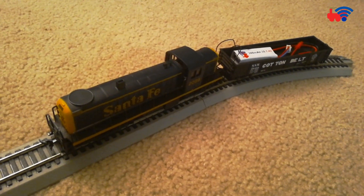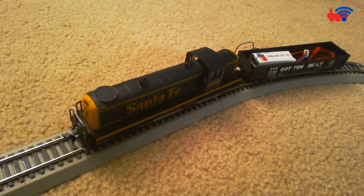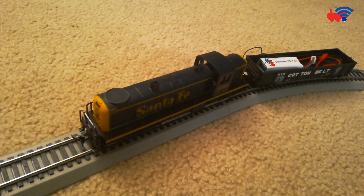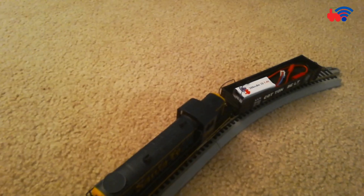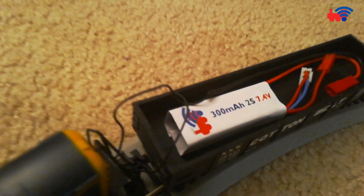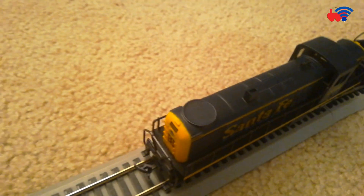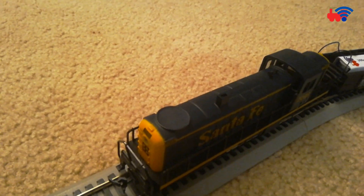Hello and welcome to LOCIFY. This is a very quick video to demonstrate the LOCIFY generation 2, aka DDLL HP, operating on a dead rail powered by a 2S LiPo. This is a very old DC analog only model — a Power RS2 unit — that I have been meaning to equip with LOCIFY.